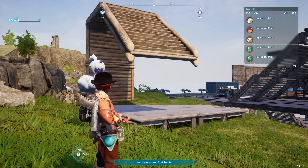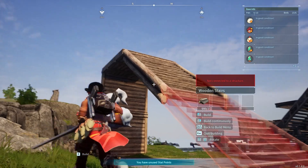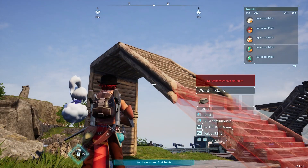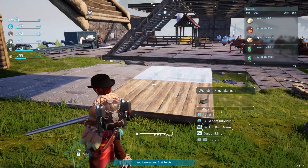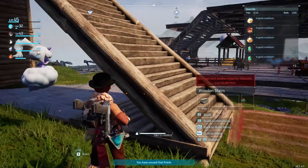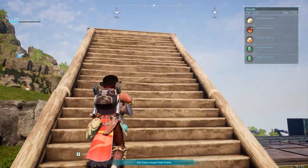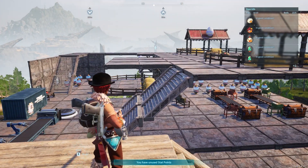Now if we try to place the second one, see it's giving us some error. What's the problem? We need to place a foundation as the base of the stair. Now as you can see, the second stair is snapping perfectly. That's how easily we can place stairs in Pearl Wall. Thank you guys for watching, have a good day.